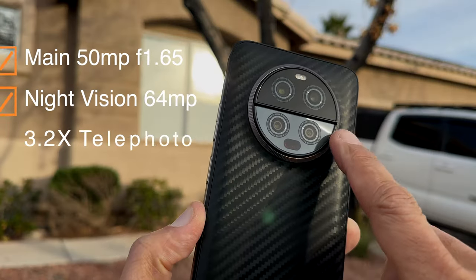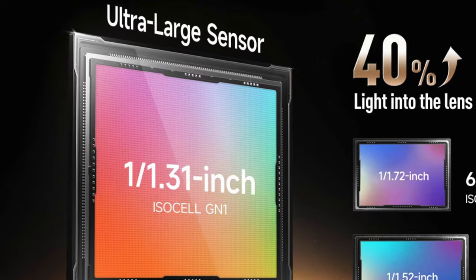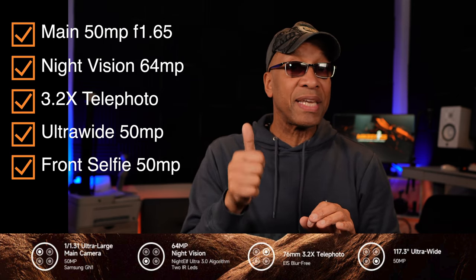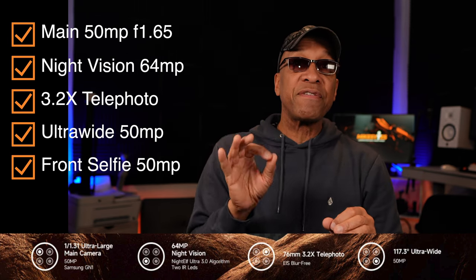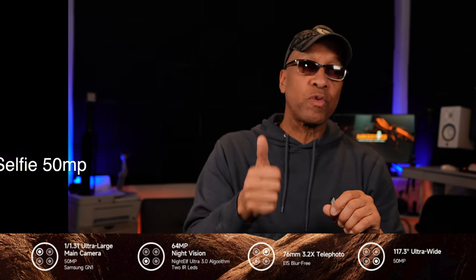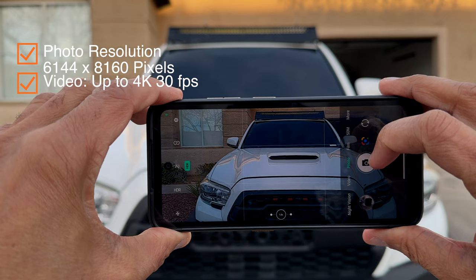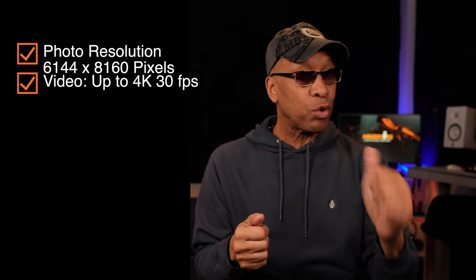Now let's move into the Armor 23 Ultra's camera systems. There are five cameras on this device: a main camera at 50 megapixels with an f-stop of 1.65 sporting a 1/1.3-inch sensor, a night vision camera at 64 megapixels, a 3.2x telephoto camera with EIS electronic image stabilization, an ultra-wide camera at 50 megapixels, and a 50-megapixel front-facing selfie camera with an f-stop of 2.25. Photo resolution is 6,144 by 8,160 pixels, and you can shoot video up to 4K at 30 frames per second.